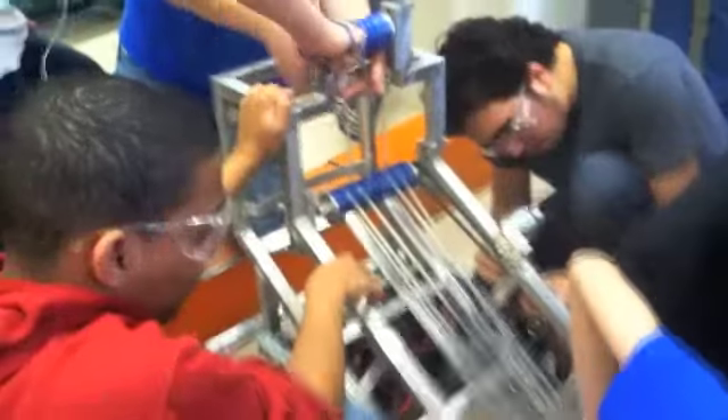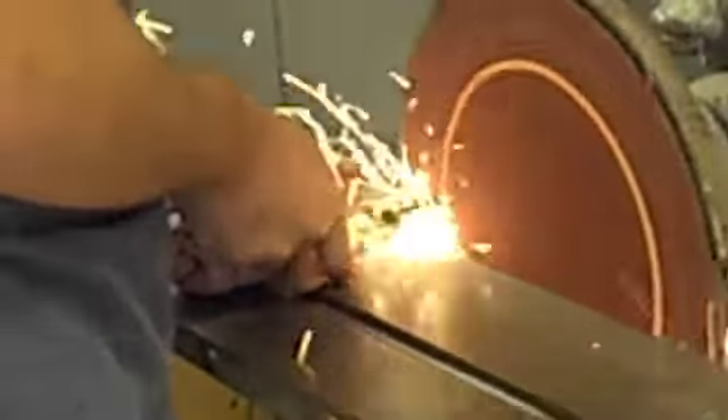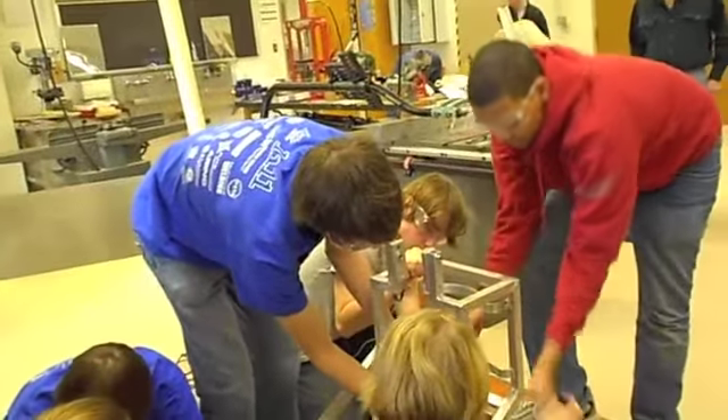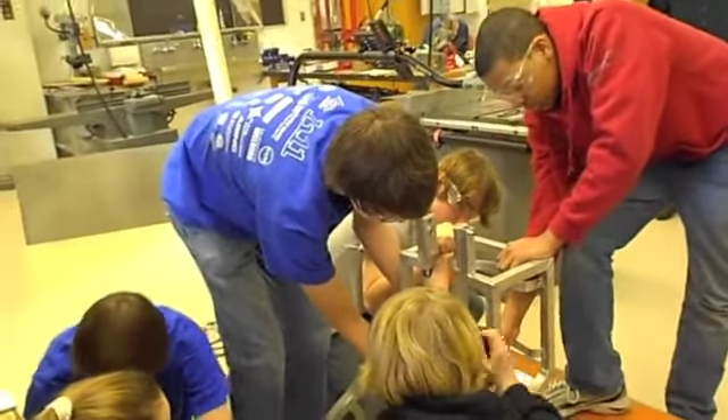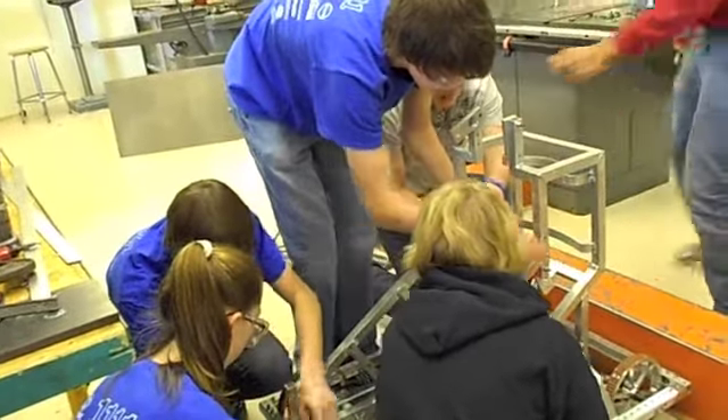They're building the robot as part of Dean Kamen's FIRST Robotics Competition. The 40-plus students on the team have six weeks to build a robot from scratch. They do everything from CAD, electrical, mechanical, drive, control, and animation. They also have a group of students who take care of marketing, billing, events, and spirit.